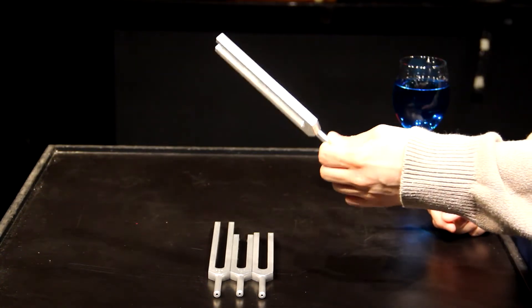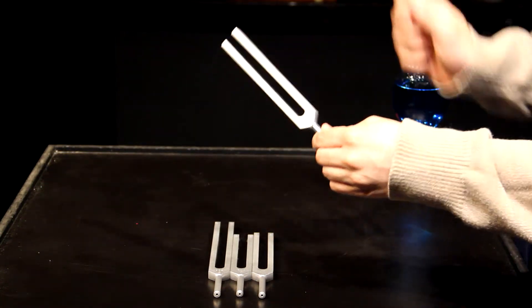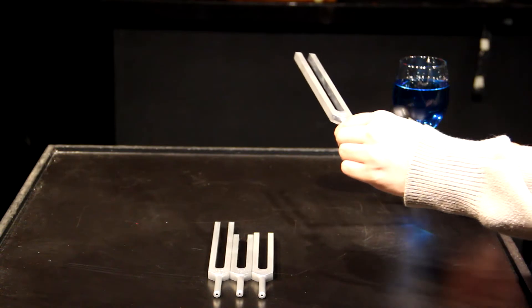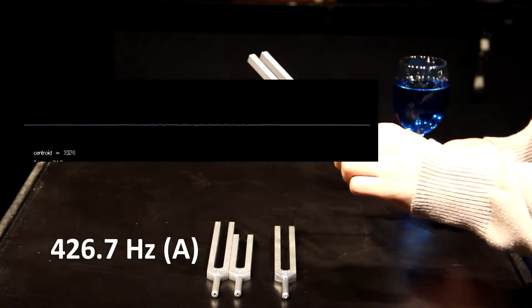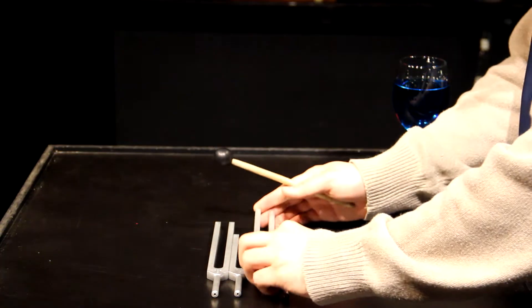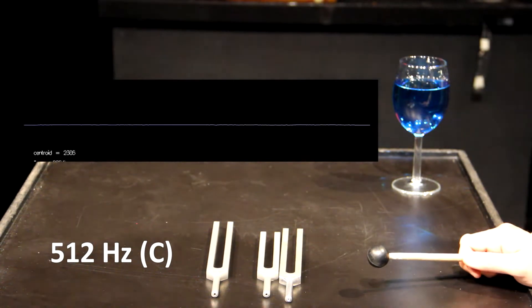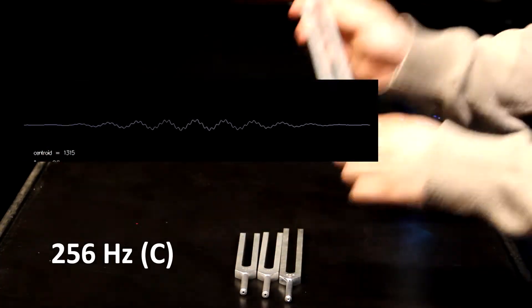We're also going to pull up our frequency analyzer so that you can see the waves and you can see those vibrations in real time. Here we go. So this was a 288 Hertz D. Let's hear what a 426.7 Hertz A sounds like. This next one is a 512 Hertz C. This next one is a 256 Hertz C.